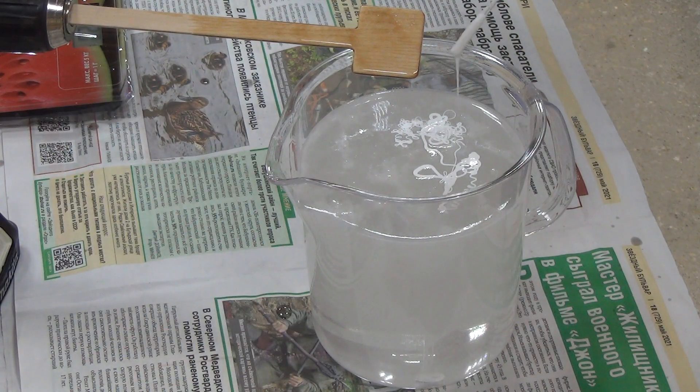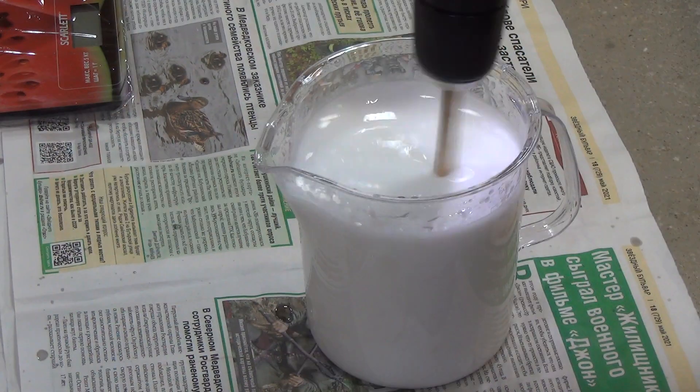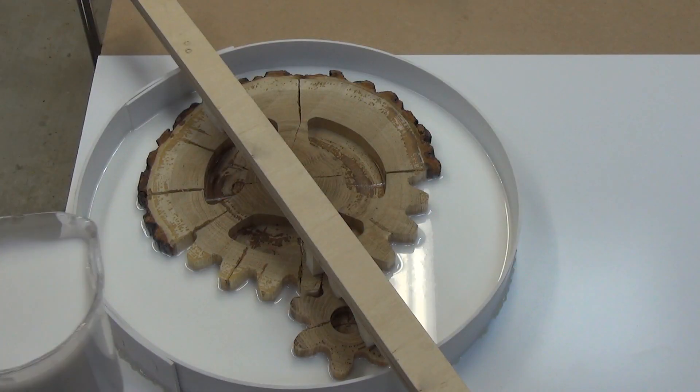Next, I mix the components of the epoxy resin in the right proportion and add a white dye. Then fill the mold.